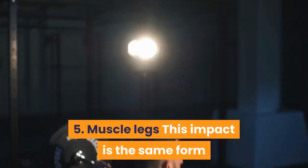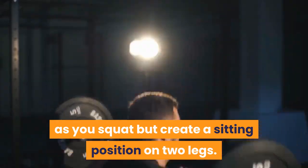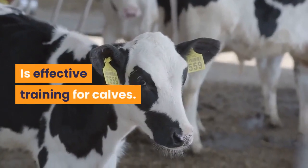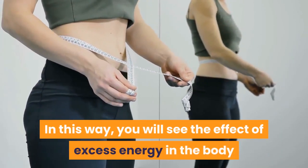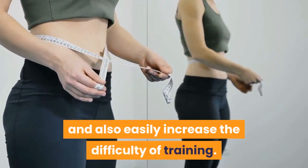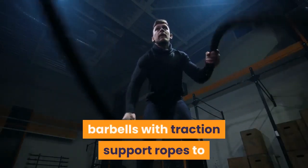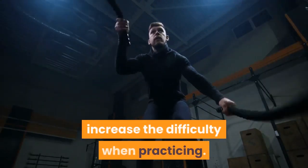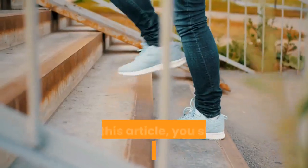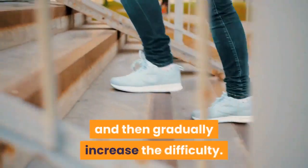Five: leg muscles. This exercise is the same form as a squat but creates a sitting position on two legs, and is effective training for calves. You will see the effect of burning excess energy in the body and it is easy to increase the difficulty. You can also use dumbbells, barbells, or resistance ropes to increase difficulty. Start with simple steps and then gradually increase the difficulty.